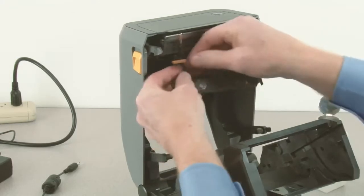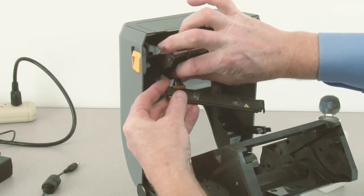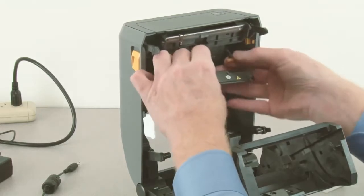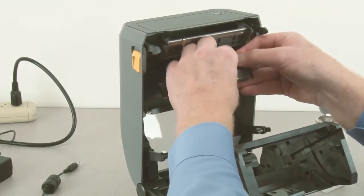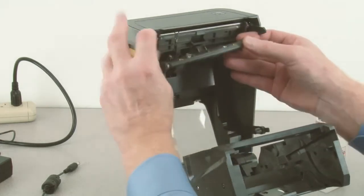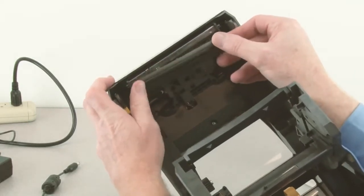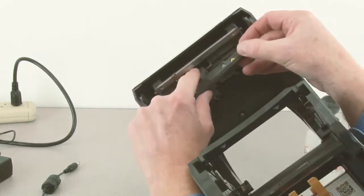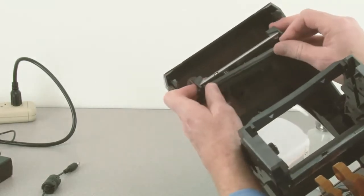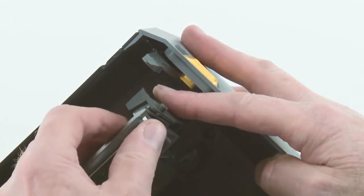Connect the two printhead cables first. Align the left end of the printhead. Apply pressure at the right end of the printhead to engage the retainer.